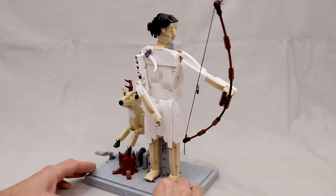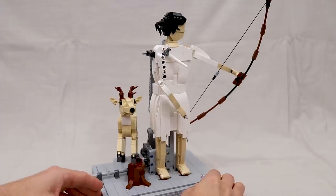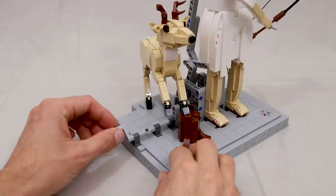Hey, what is up everybody, Jason here. Today I am really excited to share with you my latest Lego creation, which is this kinetic model of Artemis, the Greek goddess of the hunt, shooting her bow.